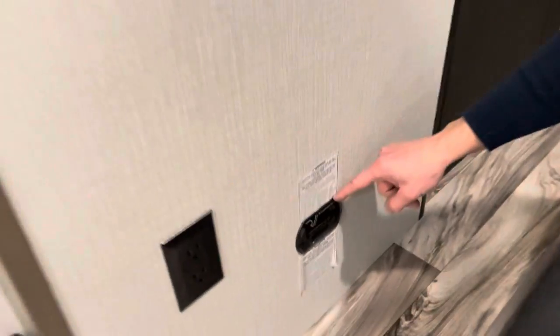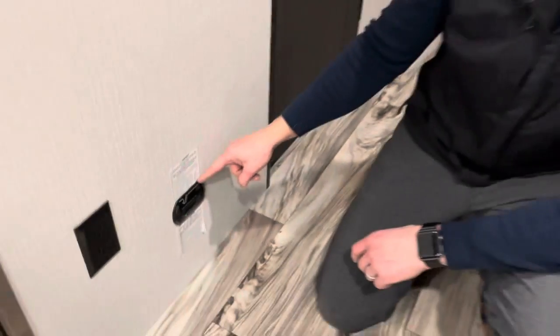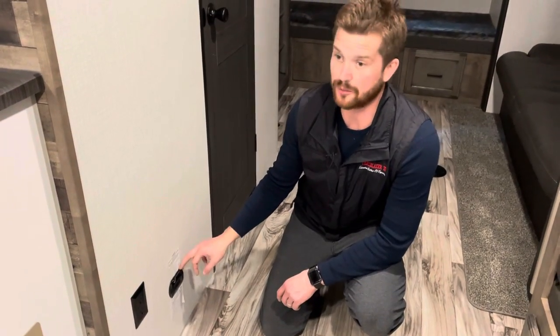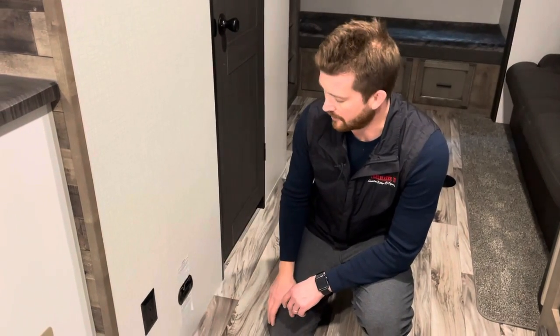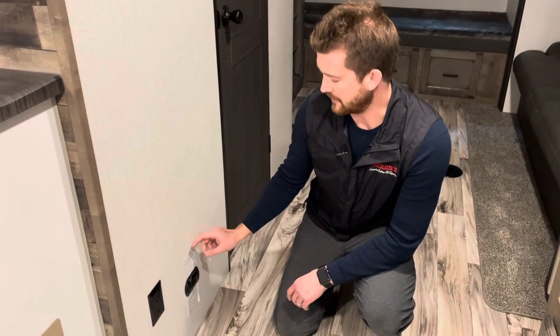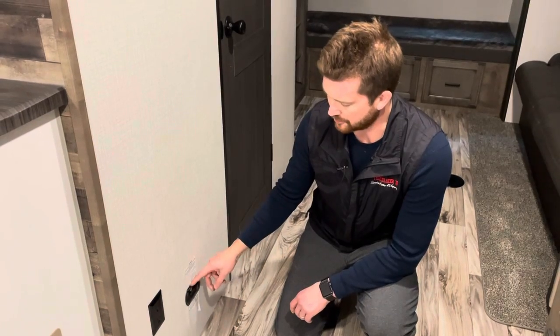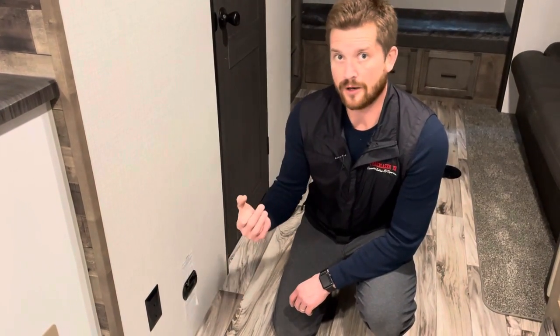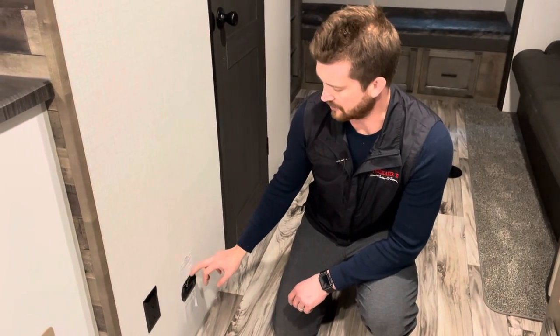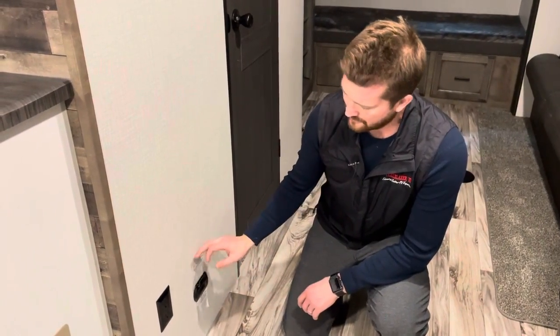This safety feature near the floor is your propane and carbon monoxide detector. It will do three things: it will alarm if it senses a propane leak — though you would most likely smell the propane before this alarm went off. It can also alert you to a high carbon monoxide level. But the most common thing this does is alert you to low voltage, because it's wired into the RV's 12-volt electrical system. If your RV battery starts to get low, this will chirp just like a smoke detector does when its battery is at the end of its life. So if this starts beeping, quite often all you need to do is plug in the RV to put a charge on the battery.